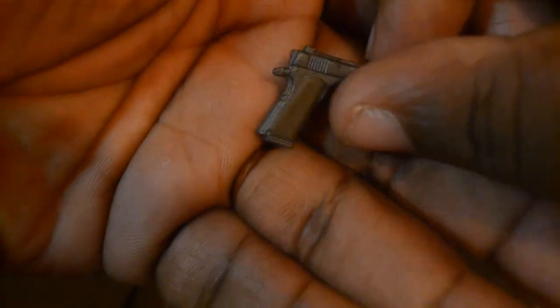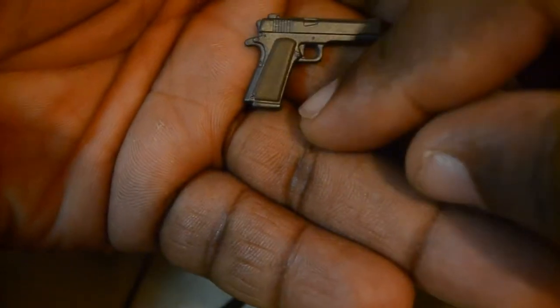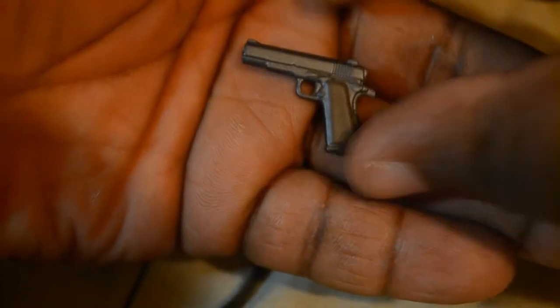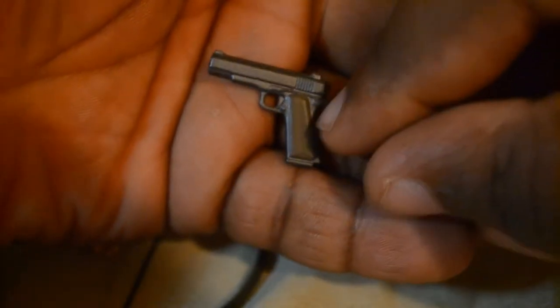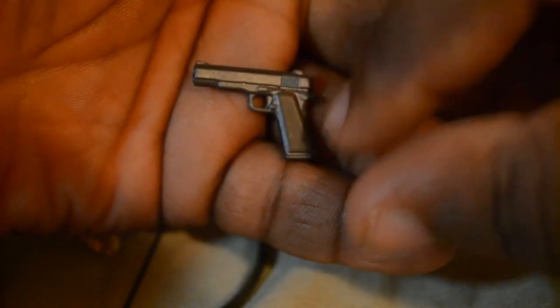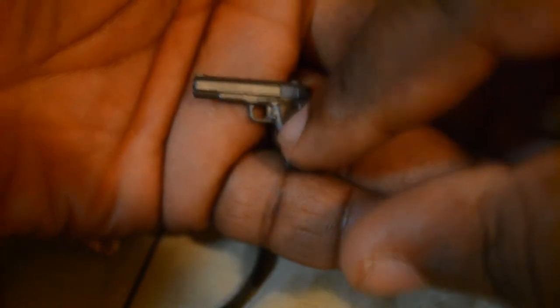Next is the pistol. The pistol only has two different color applications - it has this dark brown right here and this gunmetal gray. There are no other paint colors, and from afar it almost looks like it's one solid piece. But it is just two different colors - a really dark brown and a gunmetal gray.